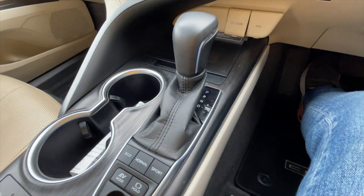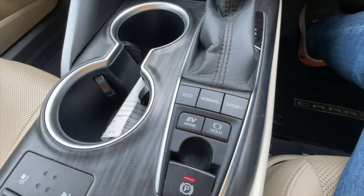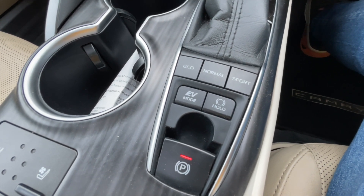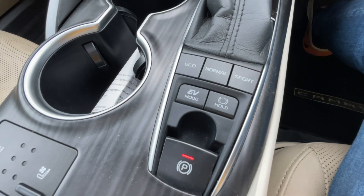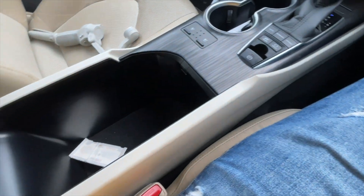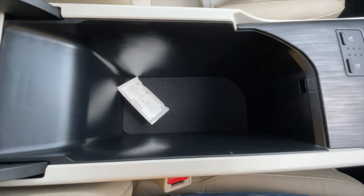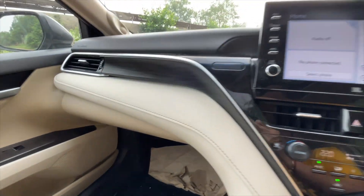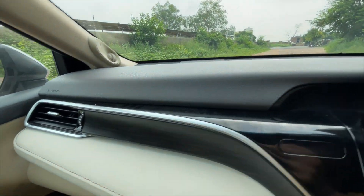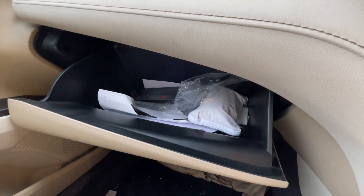This is the gear shifter — it gets P, R, N, D and a sports mode. You can obviously take manual control with the paddle shifters. Here we have three drive modes: eco, normal and sport, along with EV mode and auto hold. In EV mode the car will drive solely on battery power, but that doesn't last long as the all-electric range is only around 2-3 km. Here we have the electric parking brake and a humongous armrest that isn't cooled but has ample space. The dashboard gets very premium leather, soft-touch elements on top, and chrome finish accents.